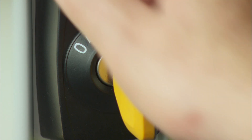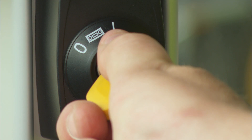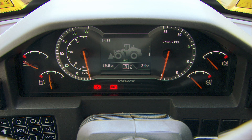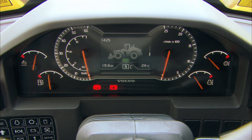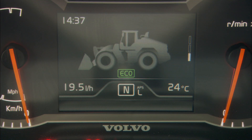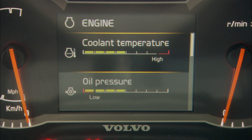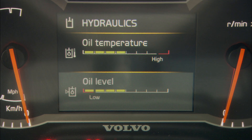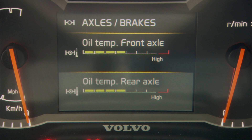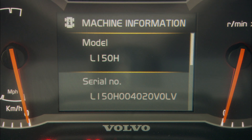Turn the ignition key to position three and release it once the engine starts. The display will provide the operator with information regarding the machine's status. Here you'll find information regarding levels for engine oil, hydraulic oil, and transmission oil, among other things. Make it a habit to check this before start of operation.